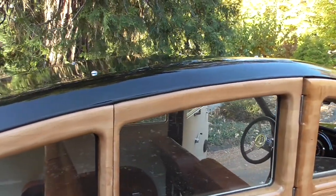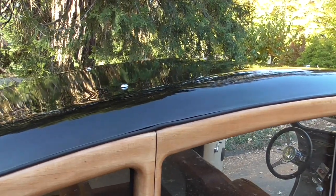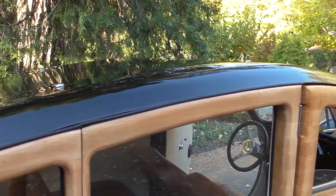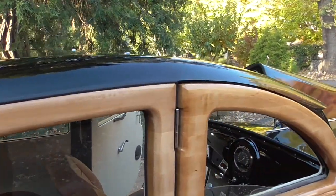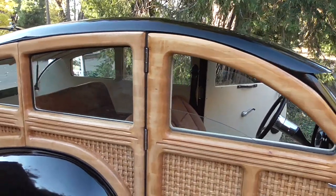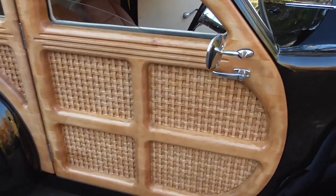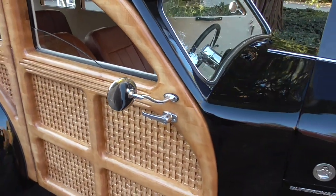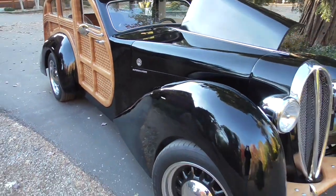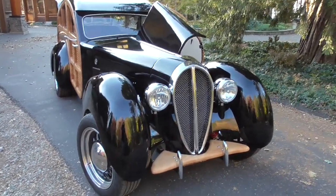I have a roof rack designed for it and built - it's all chrome tubing. The bolt placement is already in the roof, so it's all set to go for a surfboard, I guess. I'm not a surfer, so I left it off for the time being, but it's all available and ready and comes with the car. Okay, thanks for watching.